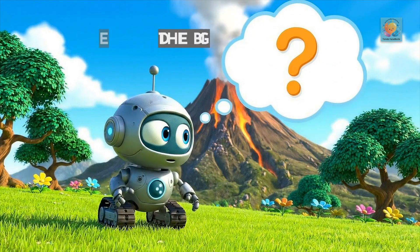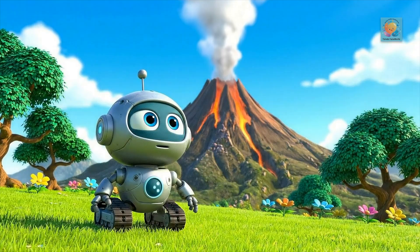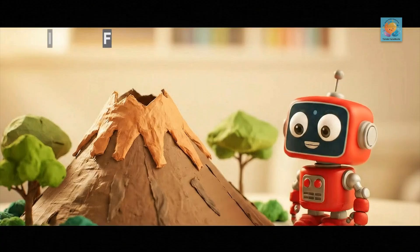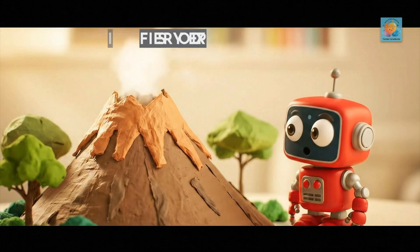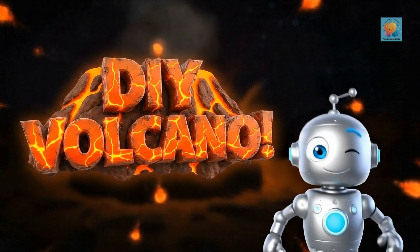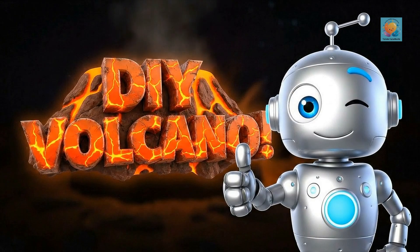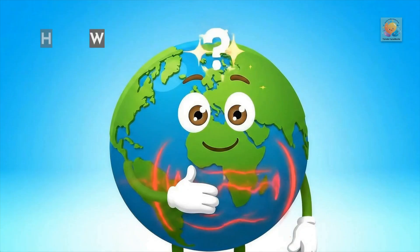Hey there, future scientists and masters of disaster. Ever looked at a mountain and thought, you know what that needs? A giant fiery explosion of goo? Well, you're in the right place. Today, we're building our very own volcano, and I promise it's going to be lava-ly. Get it?